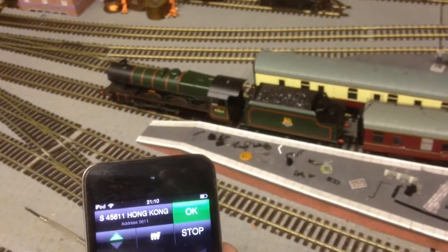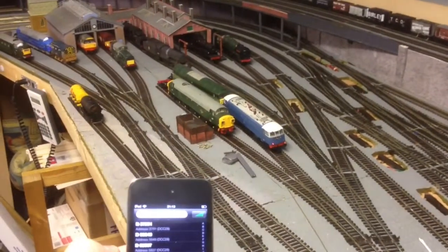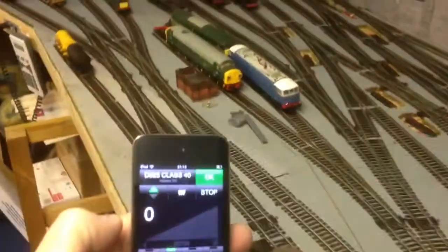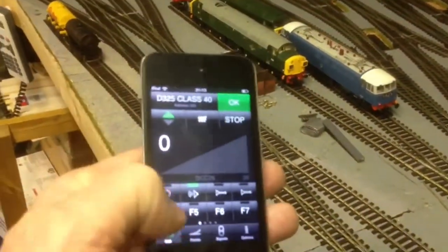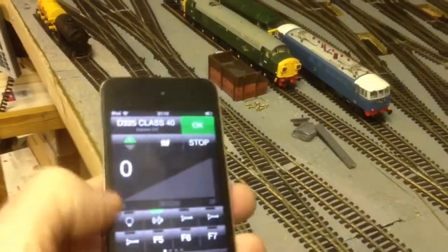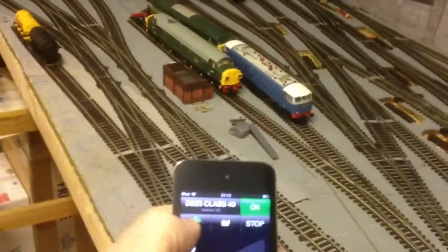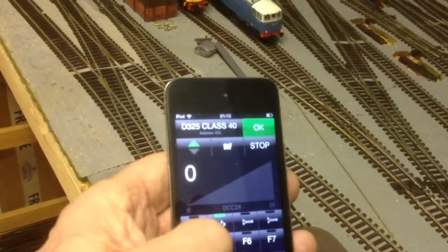How cool is that? There are all sorts of different things we can do here. For instance, I've got a Class 40 over there, D325. Just click it up onto the screen. I can start it up, press the horn — and another horn. All the other sound effects are on here as well. You can also change points and signals on it if you want, but I don't do that. The reversing direction is just tap that up there, and then switch the sound off — just on shutdown now.